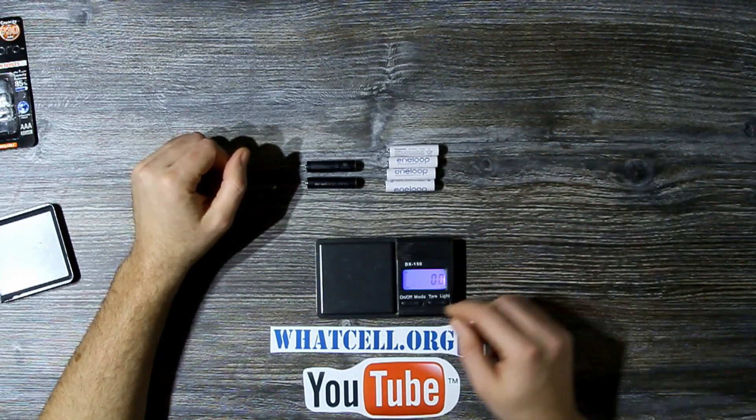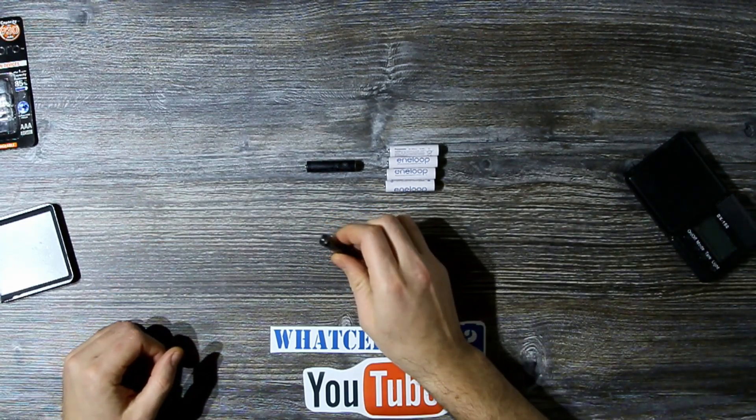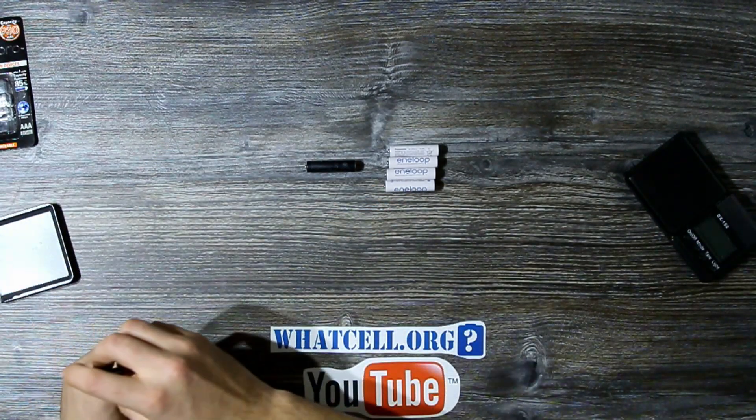If you liked the video, please give us a thumbs up and subscribe for more. For more exclusive content and rewards, please visit our Patreon page. All links are in the description.